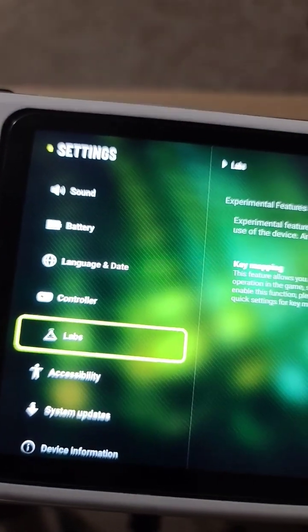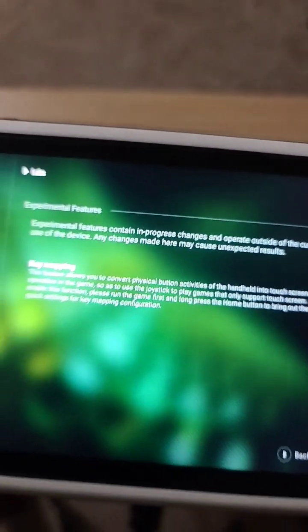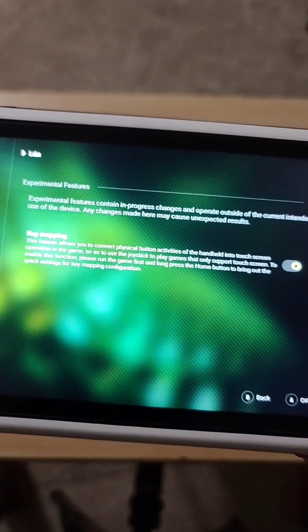That's what's enabled — it's an experimental mode, and it allows virtual key mapping. You want to make sure this is checked; it's not going to be checked at first.